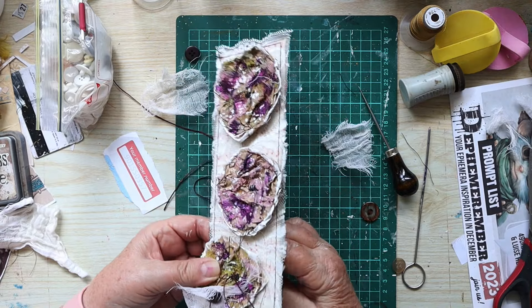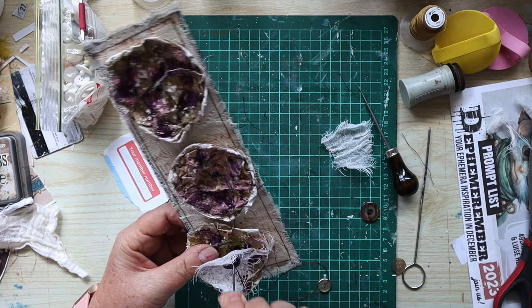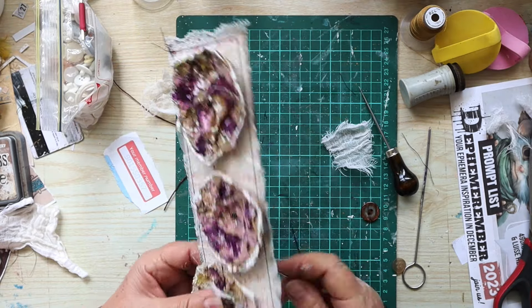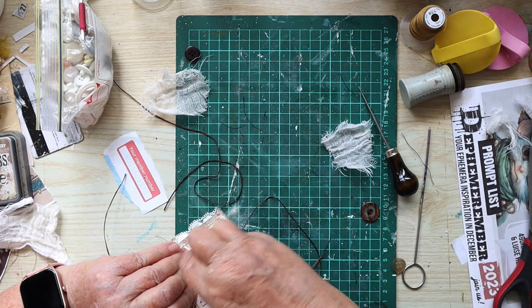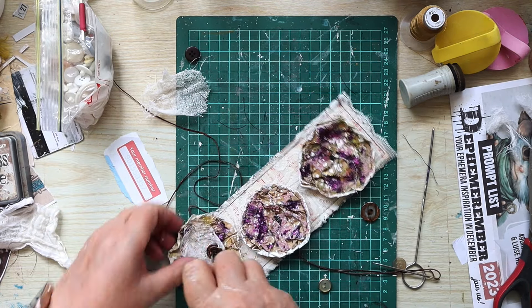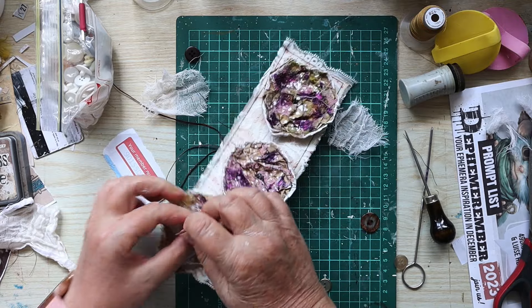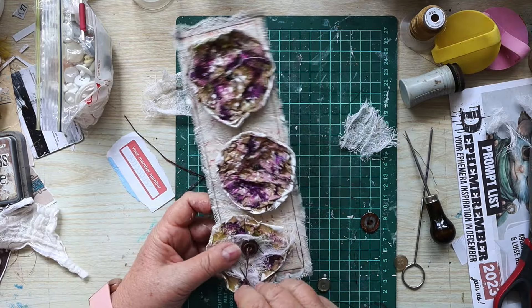I nearly make a big mistake and put the needle through without putting it through the button, but I realized and corrected myself. I had to keep an eye on the needle because it just disappeared - I went to use it and couldn't find it. Once I get the stitches through I'm tying that off on the back with waxed linen thread that I use for binding.